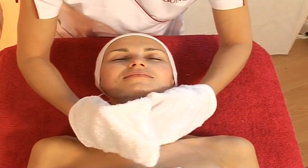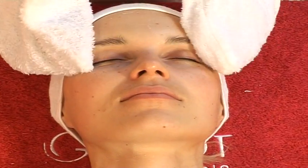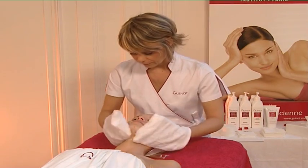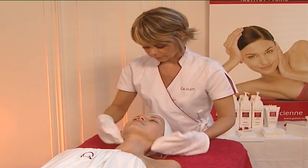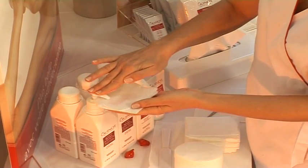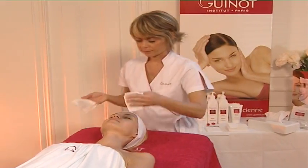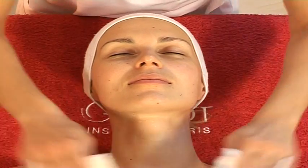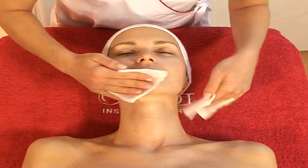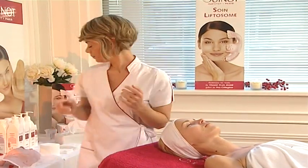Rinse the face and neck with water. Finish with the lotion. Dry with a tissue.